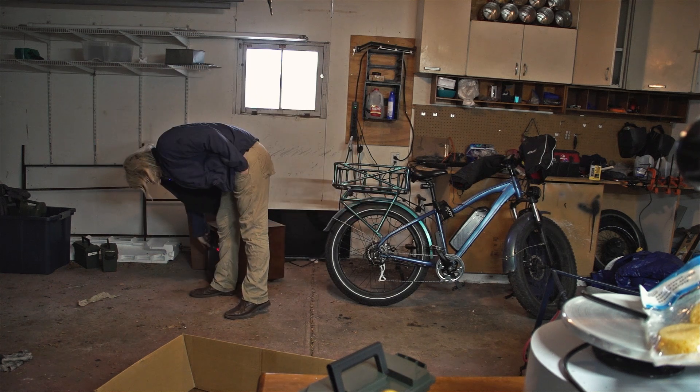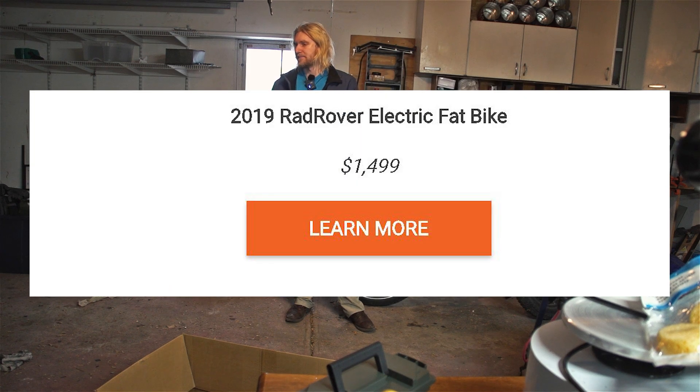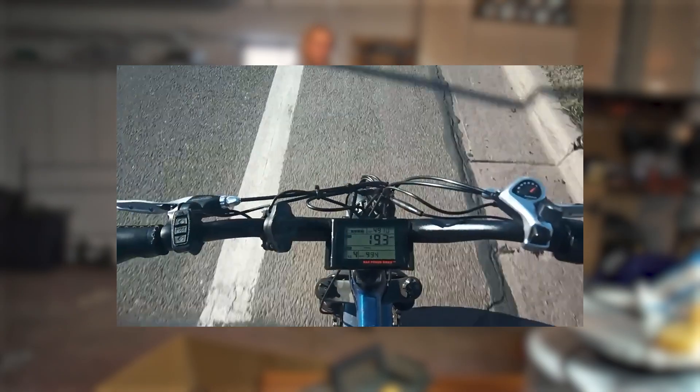This is my electric bicycle. It is a Rad Rover from Rad Power Bikes. When I first bought it, it was $1,500 US dollars, and I bought it to be a full car replacement — no more gas, no more car insurance, just an electric bicycle.